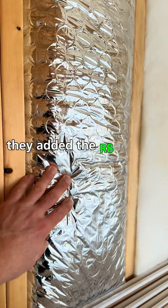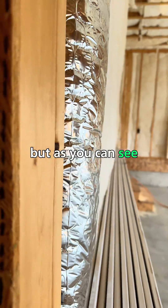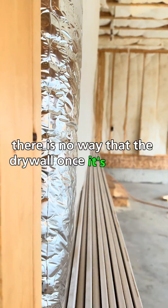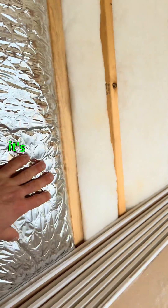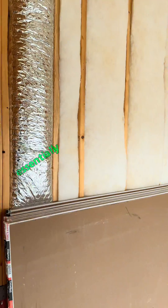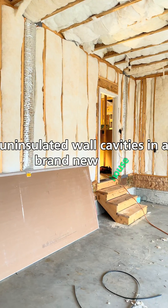They added R8 bubble wrap insulation on here, but as you can see, there's no way that the drywall once it's installed is going to go from stud to stud — it's going to bow out in this section. So essentially you have three uninsulated wall cavities in a brand new house.